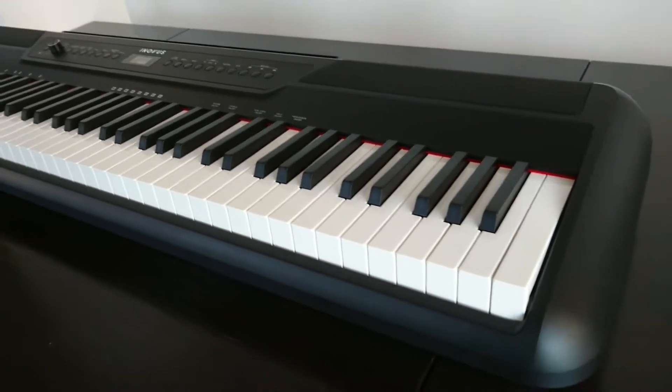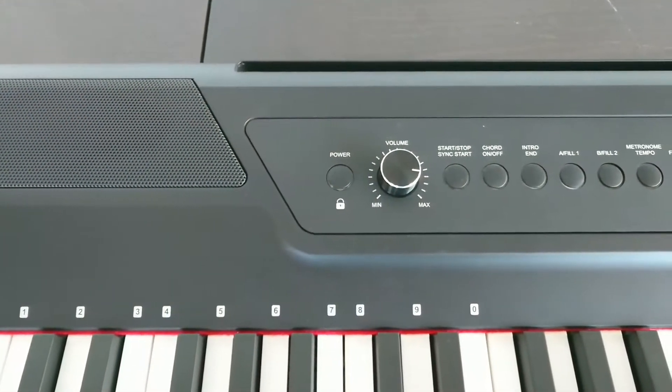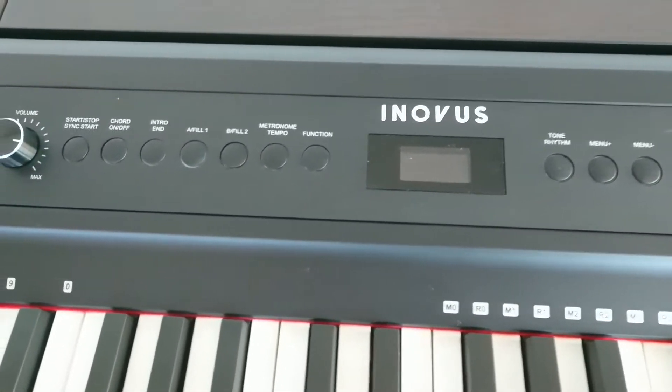Of all the pianos my teacher has used, this is the one she recommended to me for the better quality keyboard and the extra features it has. It has a bunch of features that others didn't have. There's Bluetooth so I can connect to my phone while I'm playing. It has MIDI and USB connections too.